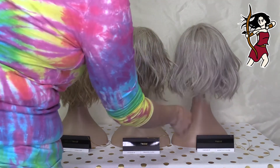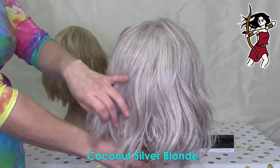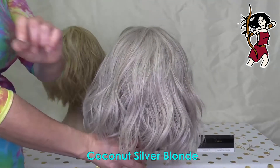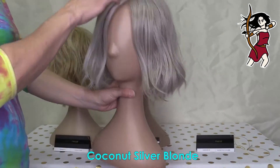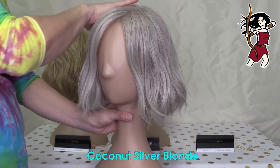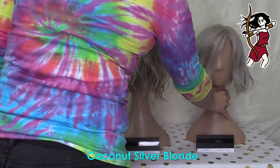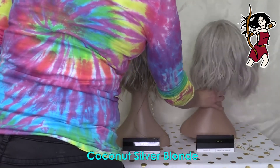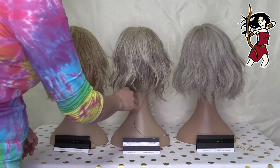Looking at the Coconut Silver Blonde from the back, you'll see that it is quite a cool color. If you're looking for a cool unrooted blonde in this range from Belle Tress, then the Coconut Silver Blonde is a really good choice. It's such a beautiful color. If you're a cool blonde wearer, that's going to be a great choice for you.